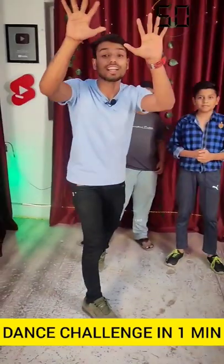We are going to do a dance in one minute. I will give you Piyush and Banu dance steps. Whatever you do, comment and tell us. So our steps are...